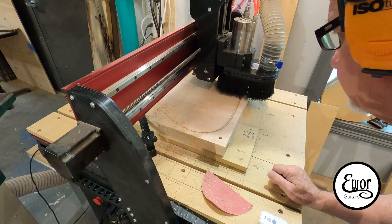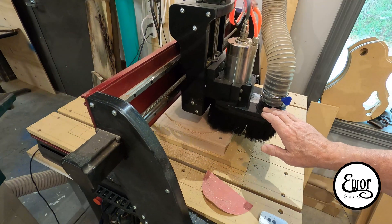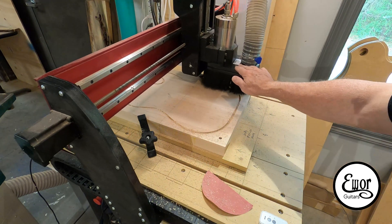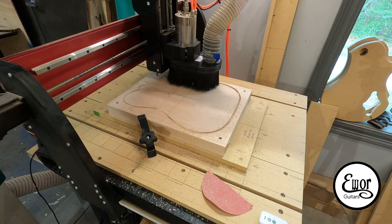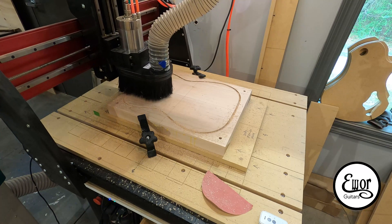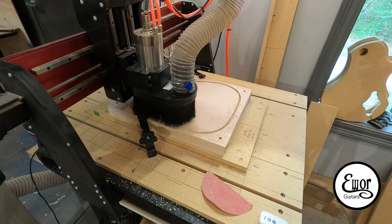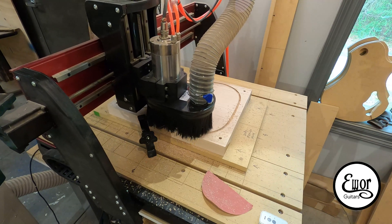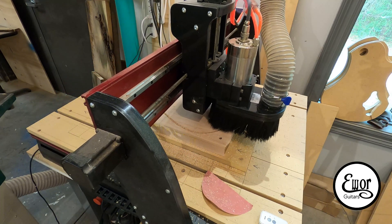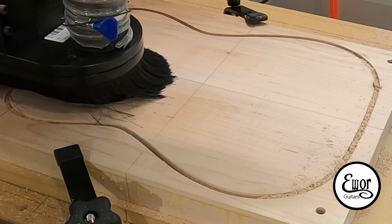I chose to cut the perimeter cutout first. I don't know that there's a right or wrong to that, but I did. You can see I had my hand on it — I feel like I was being a little too aggressive with the speeds. It was beginning to chatter a little bit. I slowed it down on the pendant, and it slowed the operation down, and that cleared up. It's just one of those things I've got to learn about how fast you can push the machine, and when you should hold it back a bit.